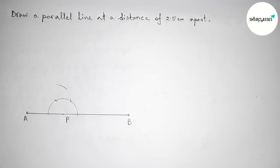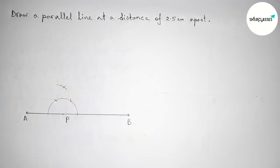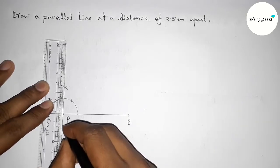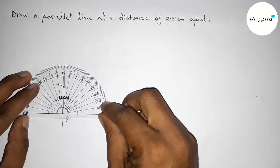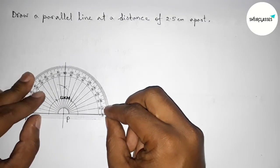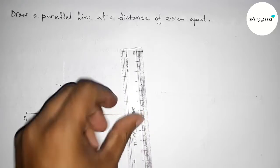Putting the compass here and cutting here, then drawing an arc again with the same length, and putting the compass here and cutting here. Now joining this line to get a 90 degree angle. Checking this angle with the help of a protractor — this is perfectly 90 degrees.